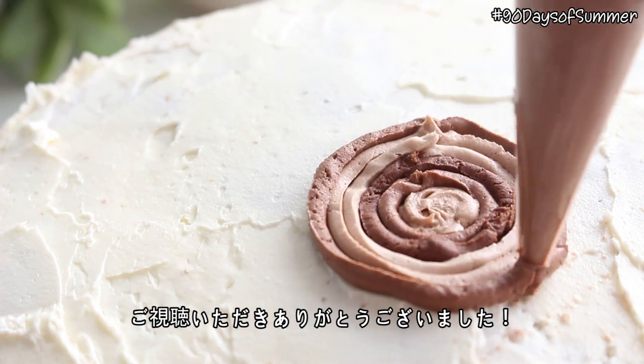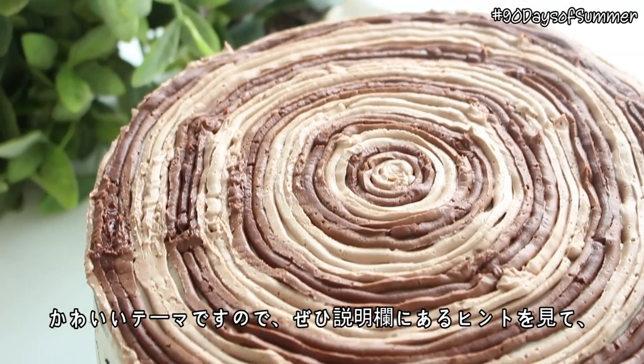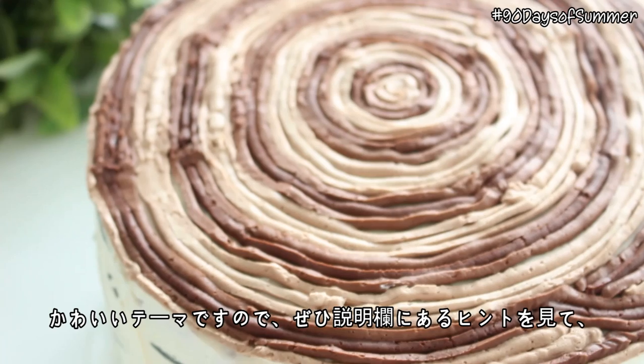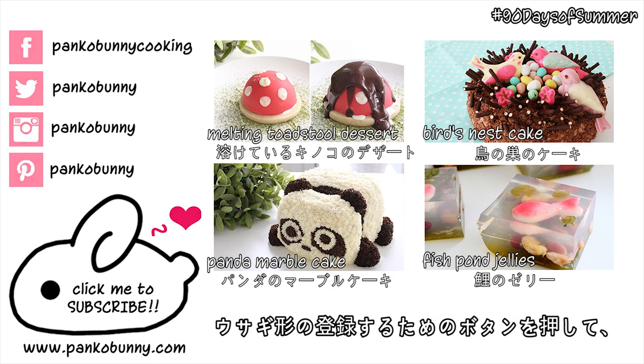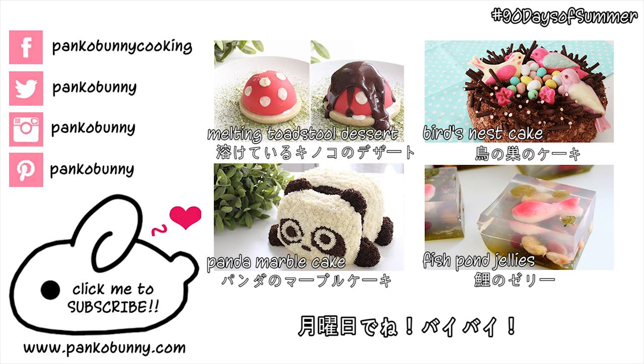Thank you guys so much for watching. Next week is the last week of our 90 days of summer theme weeks, and it's a really cute theme. Make sure to check the description box if you'd like a hint, and hit that bunny shape subscribe button so that you don't miss out on those recipes. I love you all so much and I'll see you on Monday. Bye!